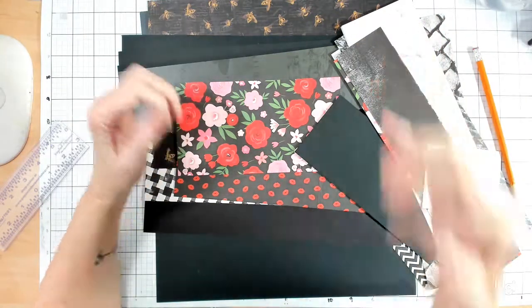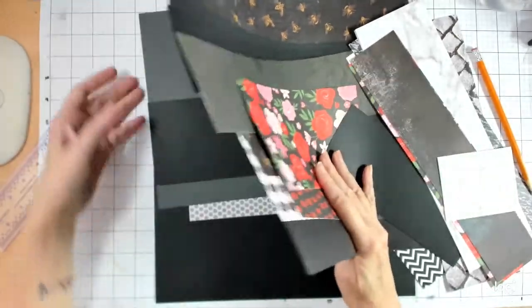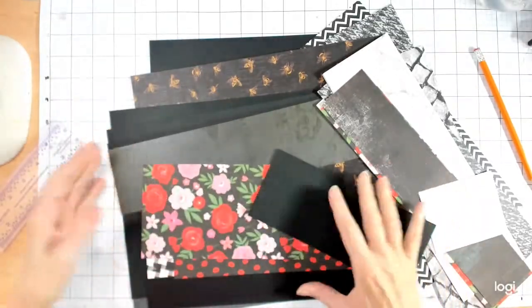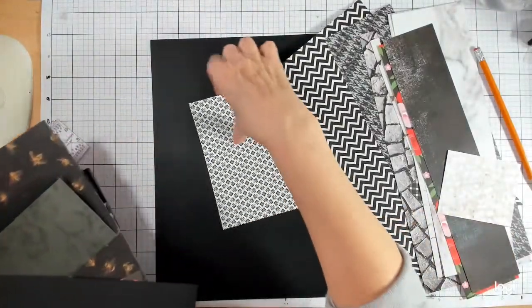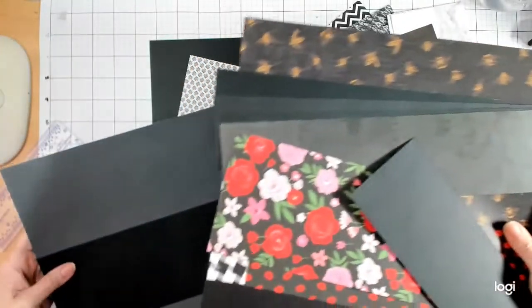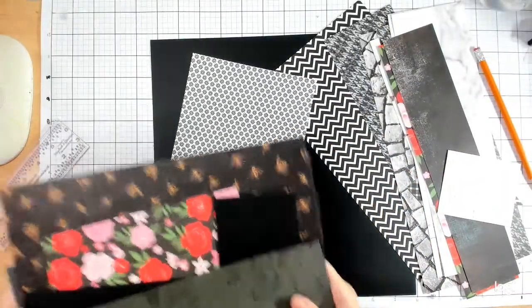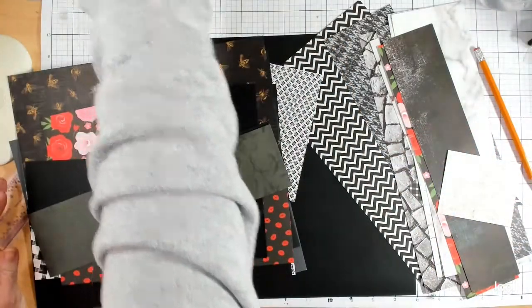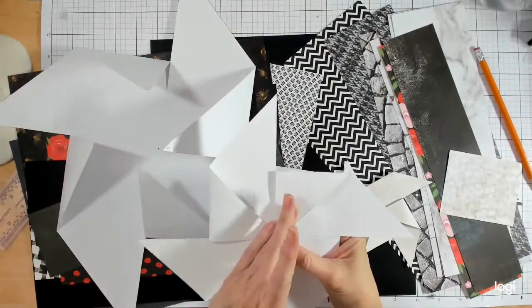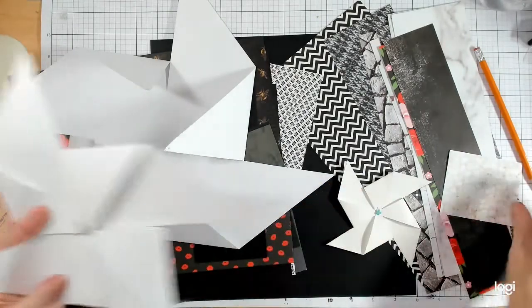Hello, it's Crafty Chris again. Today we're going to be making a pinwheel layout using a number of blacks and whites and whatever is on the back sides of them. The basic theory is I want to do a bunch of pinwheels, and some of those pinwheels I actually want to use as mats for my pictures. I've done a little bit of practice making pinwheels to get a sense of how big they have to be to get a decent-sized photo on them. This was an eight by eight piece of paper that I pinwheeled down.